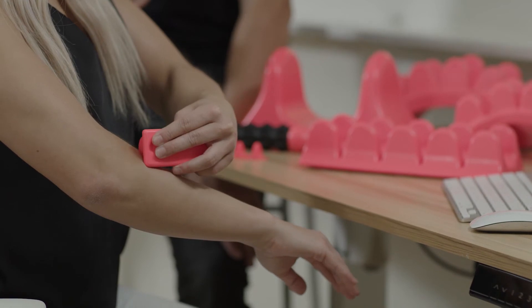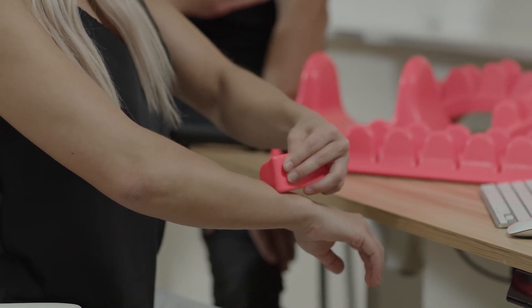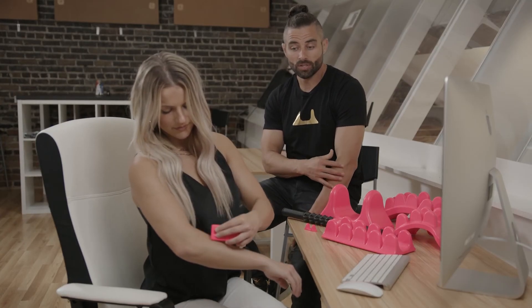Now don't just use the peaks — use the side of the peak and slide up and down your forearm. You can apply some CBD cream or some lotion and just do some long passes up and down that forearm. This feels really, really good.